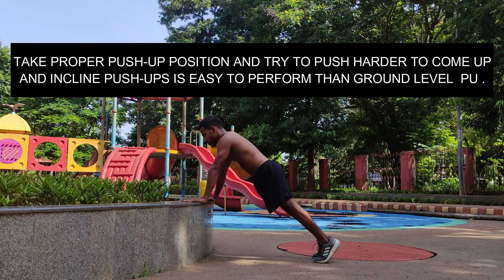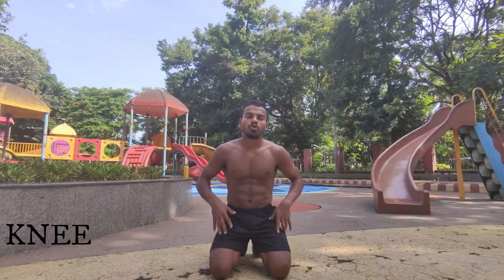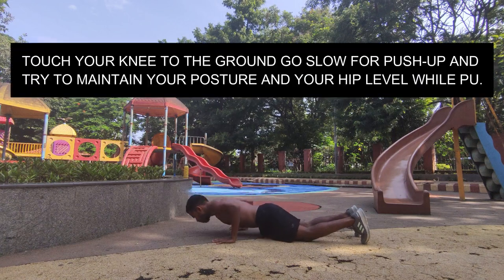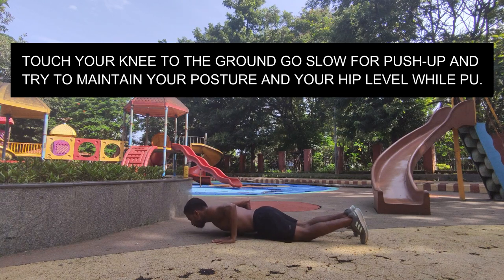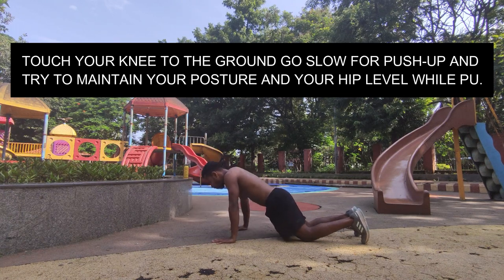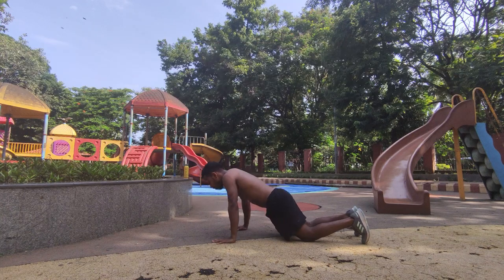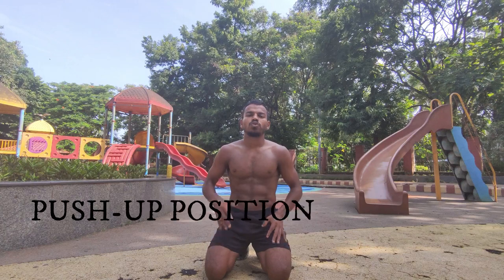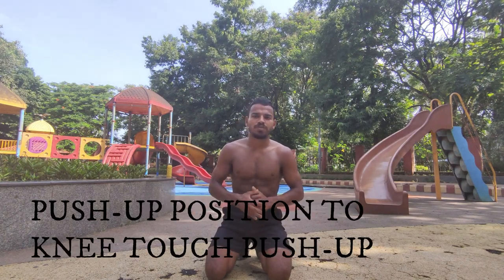The next step is knee touch push-ups on the ground. Touch your knee to the ground, go slow for the push-up, and try to maintain your posture and your hip level while doing push-ups. The next step is the proper push-up position to knee touch push-ups.